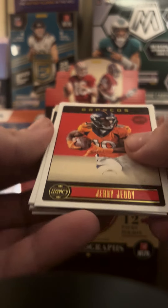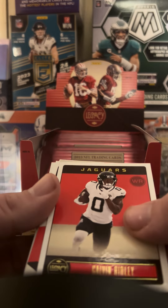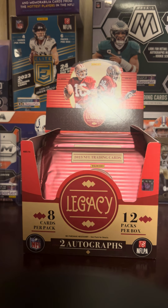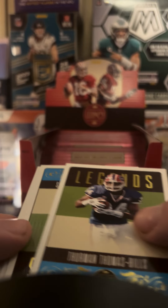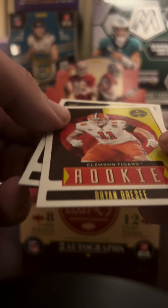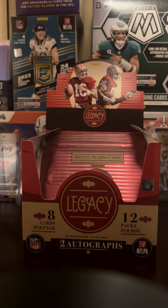First Legacy pack I've ever opened, not too sure what to expect here. Jerry Jeudy — he just got traded I think — George Kittle, Kevin Ridley. What's this? Generations — just two running backs from the Chargers, that's pretty cool. A lot of these legends I'm not gonna know. Steve Young. There's a rookie — Jemaré. Two rookies out of that pack.